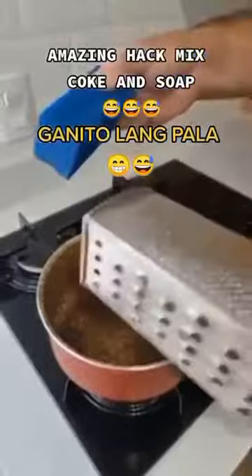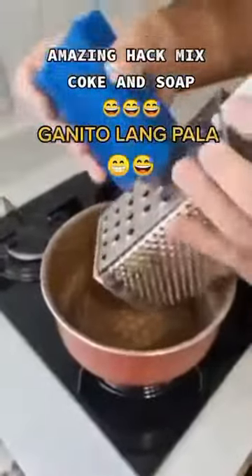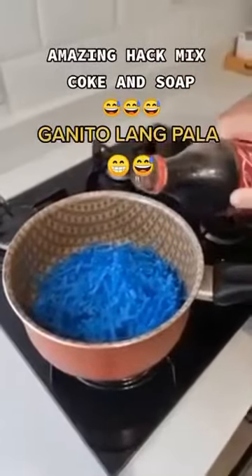Get one bar of soap of your choice and then go ahead and grate it all right into a pan. Now let's add two and a half cups of coke.